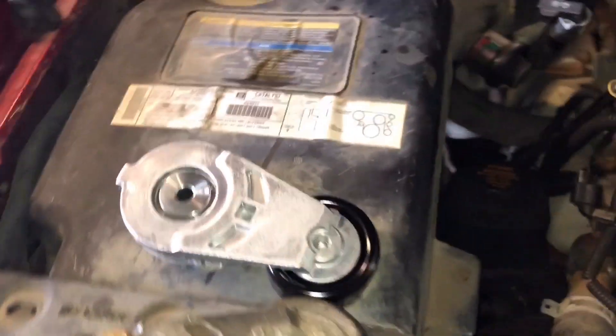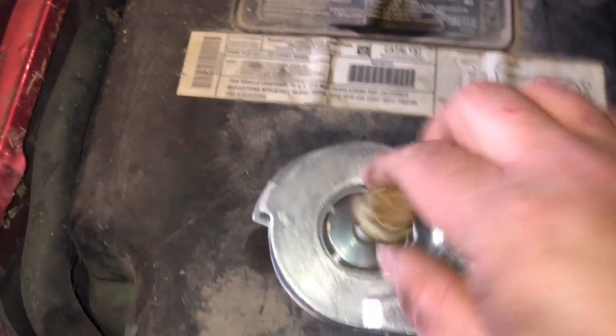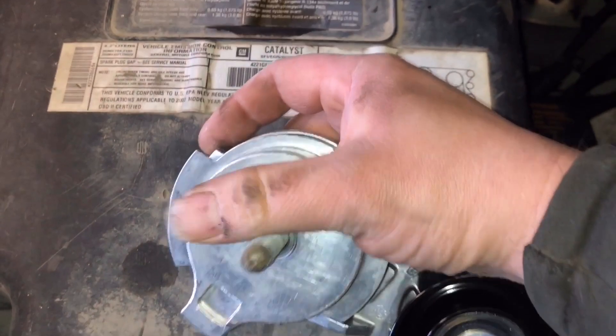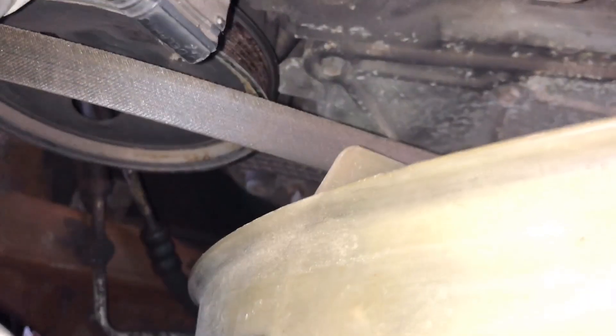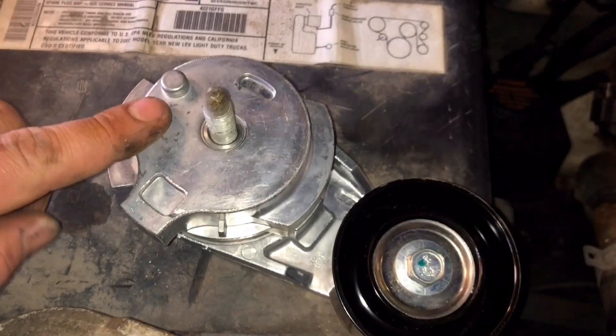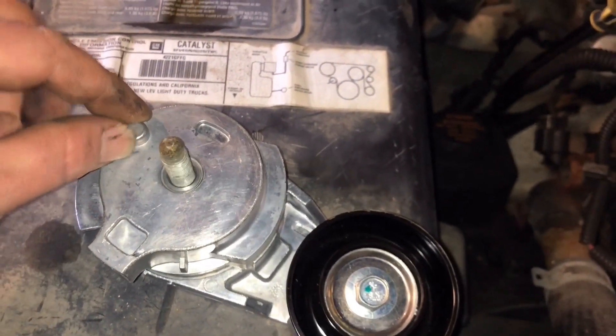Now it's time to put our new tensioner in. Just gonna take this bolt and pop it in. One thing you gotta know is there's a pin right here, and that pin sits into a hole down there — you can't really see it on camera very well. Just make sure you put this pin where it goes, and while you tighten the bolt make sure it stays in there.